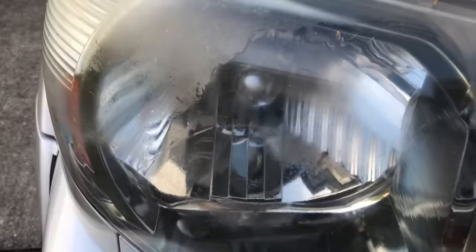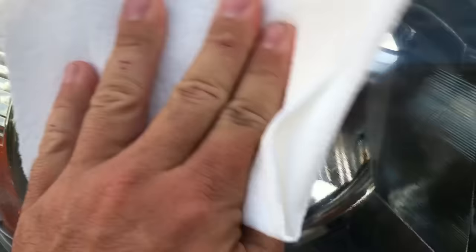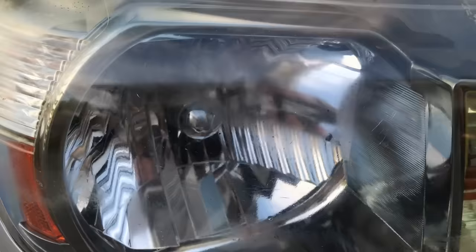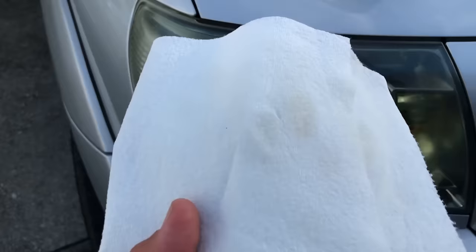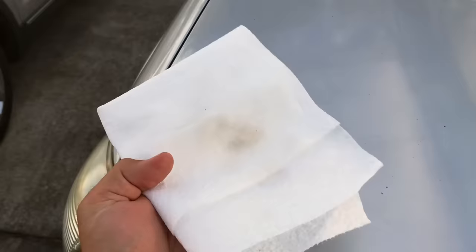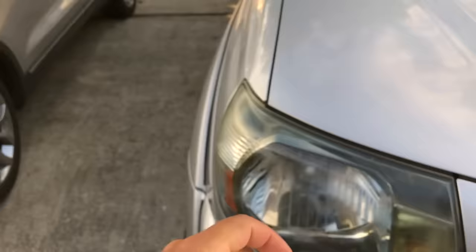Holy cow, check that out — before and after! Holy cow, no way, this can't be real, this can't work. That's ten times clearer! It's just on the rag. Hold on, we gotta do some more. Alright, it didn't go through the rag.